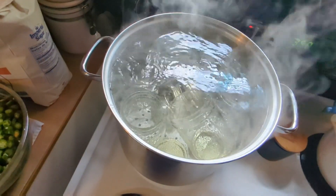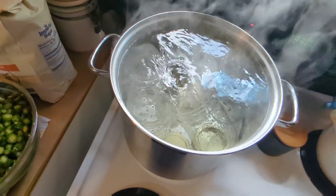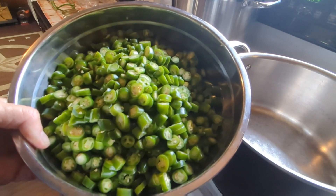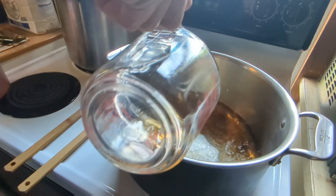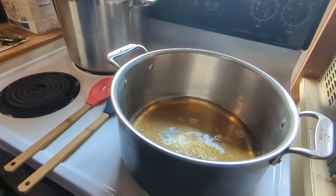I'm sterilizing my jars and then we'll get to making the brine. I've got all my serrano peppers chopped up now. To start the brine, I need three cups of apple cider vinegar — it's usually one cup of vinegar for two parts sugar.